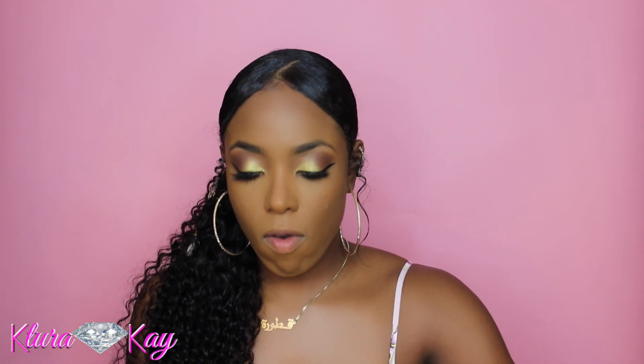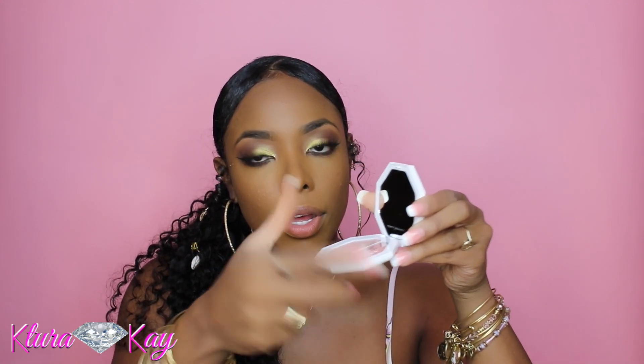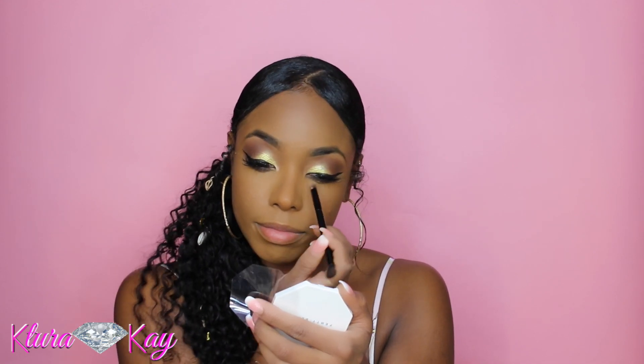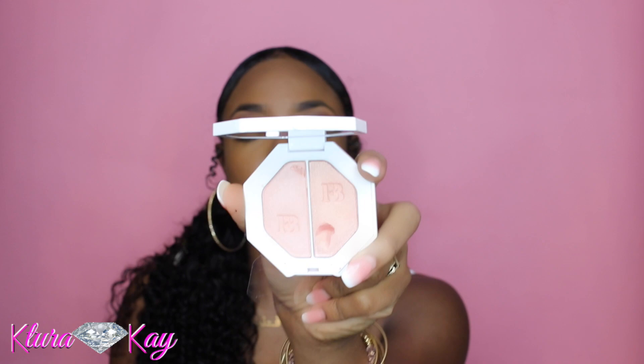Now I'm gonna take a tad bit of the Kilowatt highlighter — I'm struggling to open this thing, and my nail went in underneath the clear part and it all just fell out. I'm so pissed, but the show must go on. I'm just gonna take my brush and dab it in Chic Freak and add it to my tear duct area.